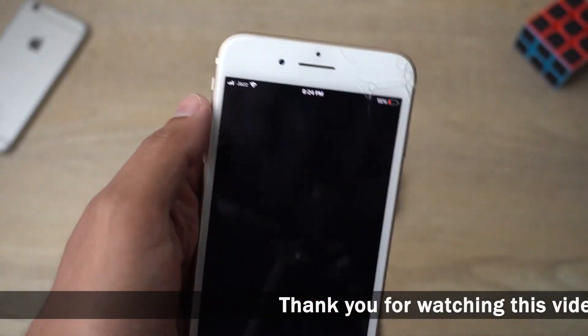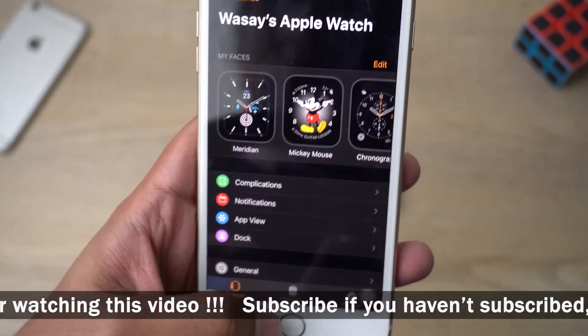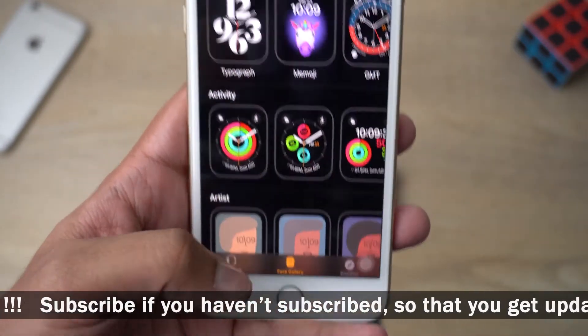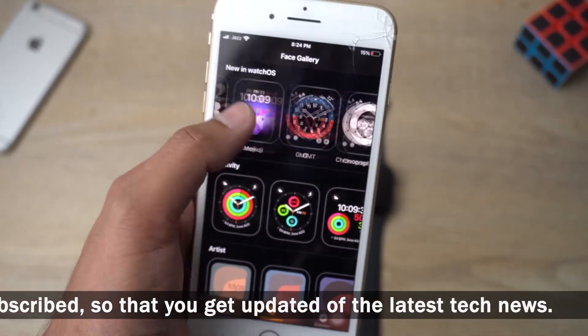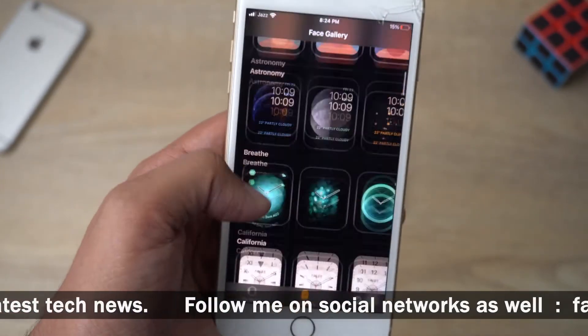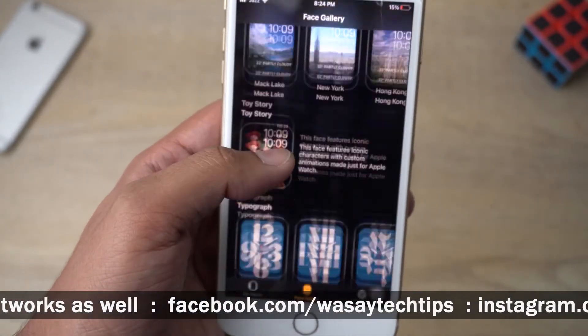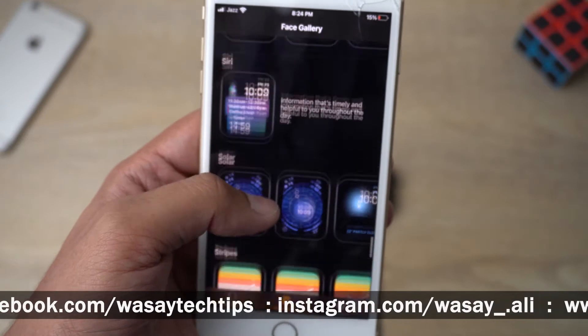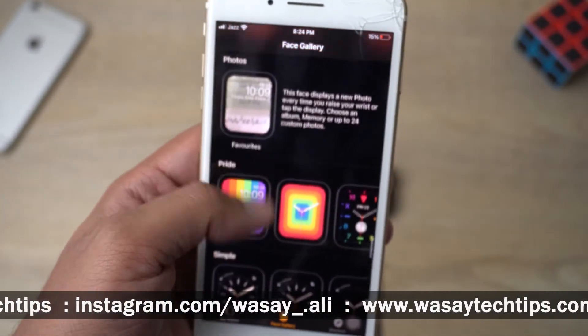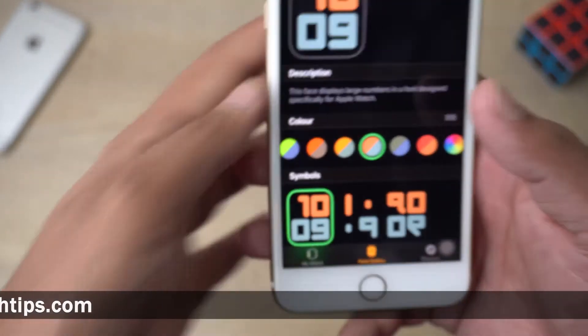Open the Watch app — it's pre-installed on all iPhones, so you don't need to worry about that. Tap on 'Face Gallery' and here you can see all the watch faces available. In this app you've got a lot of watch faces to choose from, and you can change their different color schemes as well. Let's choose one of the watch faces.